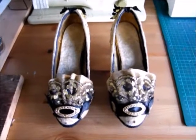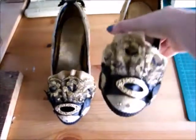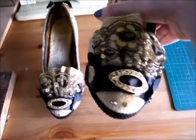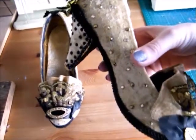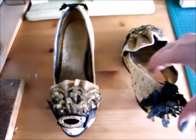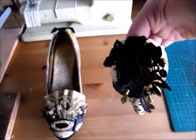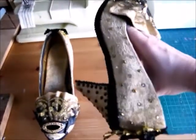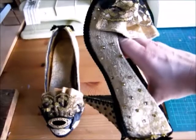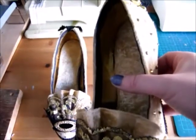Finished shoes! Here's the toe and the sides, the back, the other side, and then the inside.